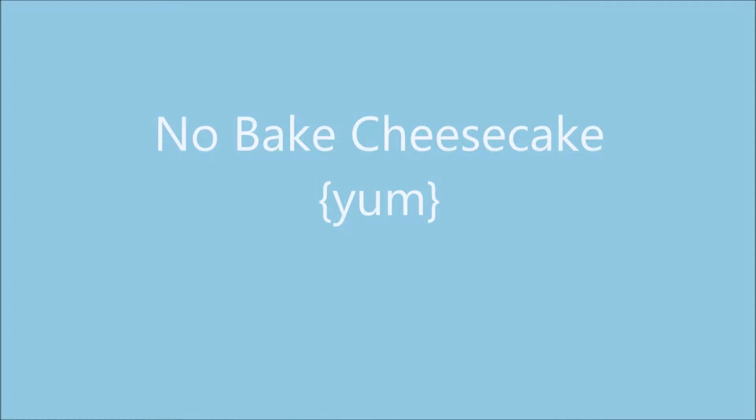Hey everyone! Today we're going to be making a no-bake cheesecake. I whipped this up last night quickly so I didn't have time to do a video.